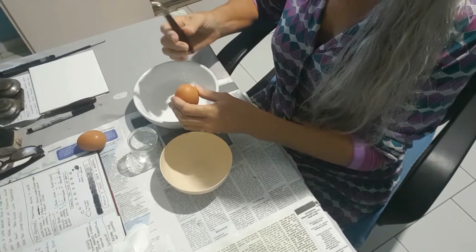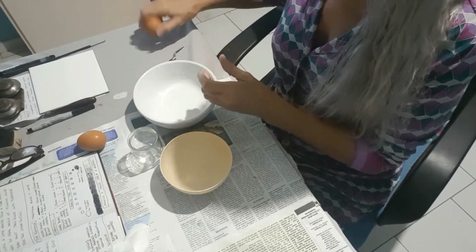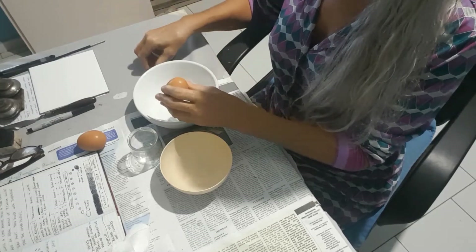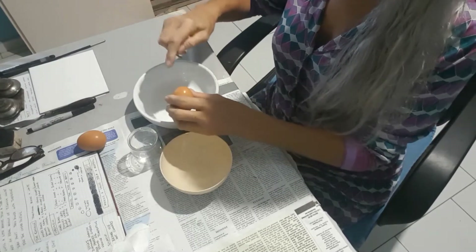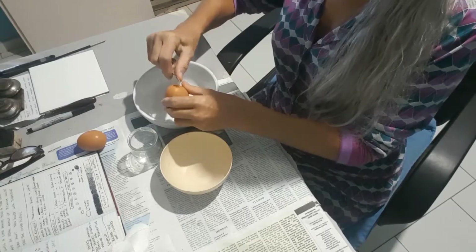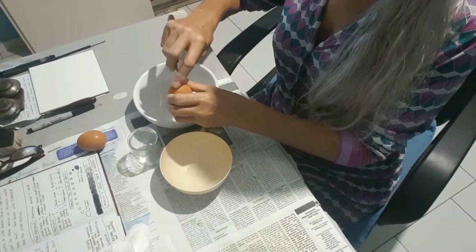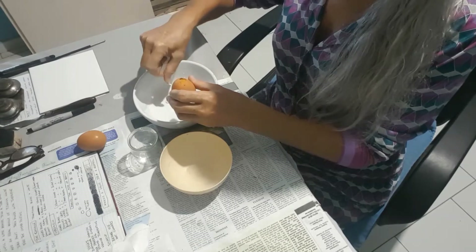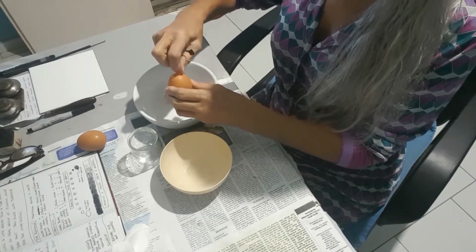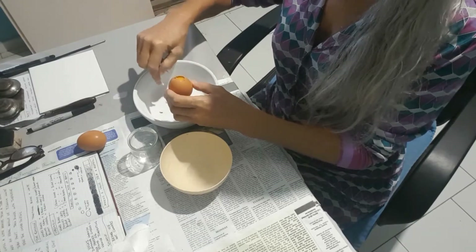We are going to use two eggs for this recipe. First, we want to break a hole in the top of our first egg. Keep picking out the egg shell outside of it — we don't want any falling inside. Carefully remove a circular shape around the top of the egg,